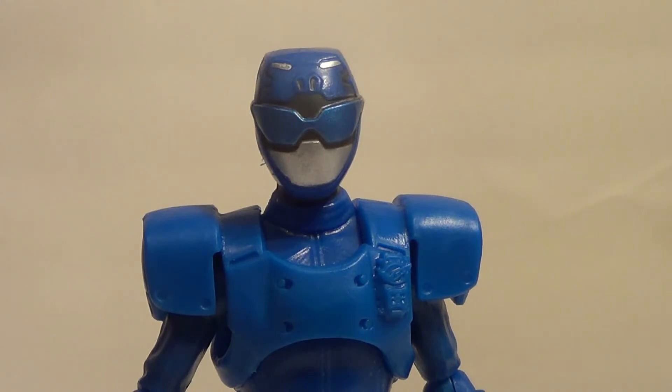This line is excellent for kids. If you have a kid that's into Power Rangers, they will absolutely love this toy line. Even I, as an adult collector, really appreciate it, so that's pretty cool.